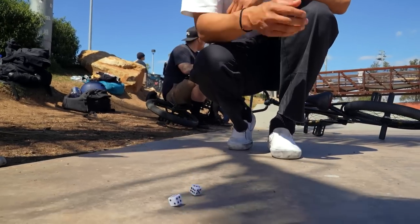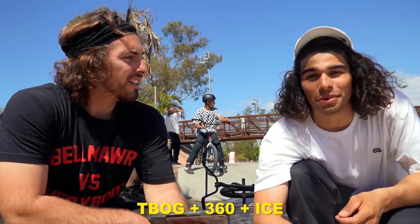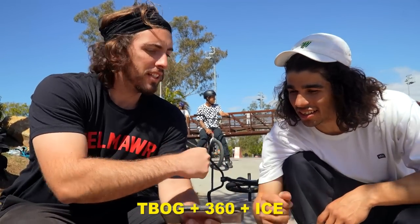All right, next one. T-Bog 360 ice. I can ice the long ledge and then 270 T-Bog the hip — that'd be cool. Does that count? Yeah, it'd be dialed.